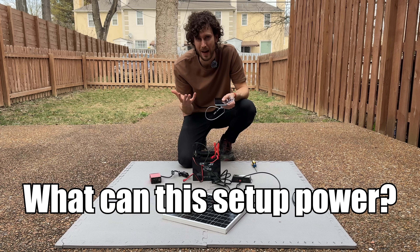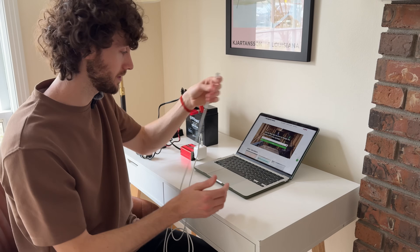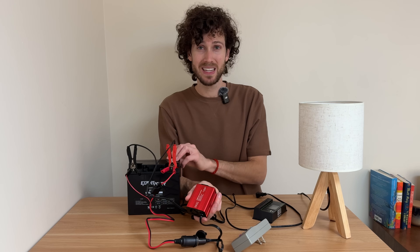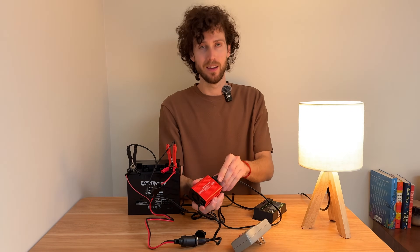But what can it power? Can it charge a phone? I'm going to plug my phone in — yes! Can it charge a laptop? Yes! Can this setup run a lamp? Let's plug it in — yes!